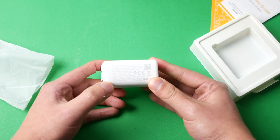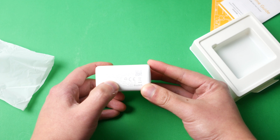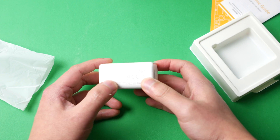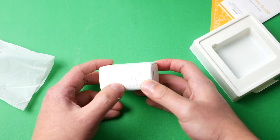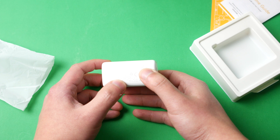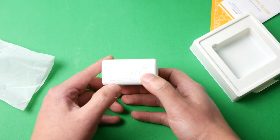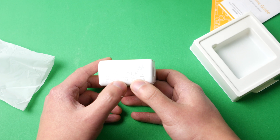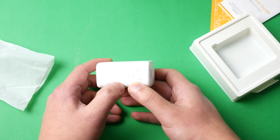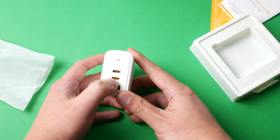The charger has the charging modes printed right on it. Mode 1: both USB-C ports give you C1 at 45 watts and C2 at 18 watts. Mode 2: C1 USB-C and USB-A gives you 45 watts and 18 watts. Mode 3: C2 plus USB-A gives 20 watts for each. Mode 4: all three at once - C1 gets 45 watts, then 15 watts split between C2 and USB-A.